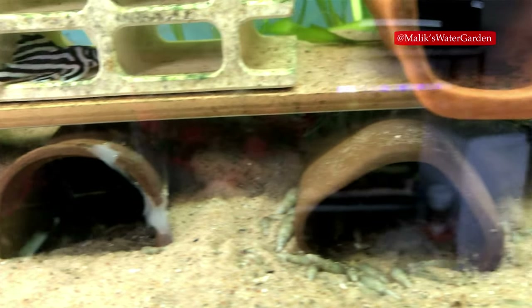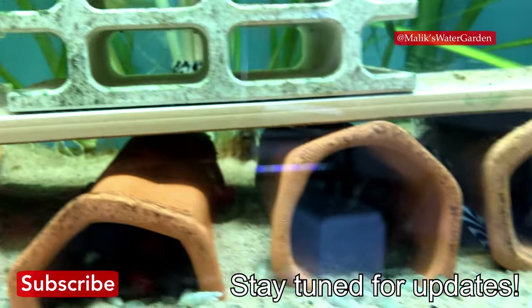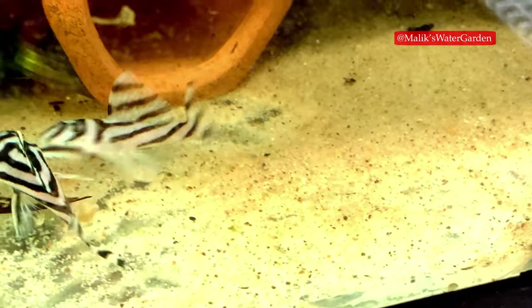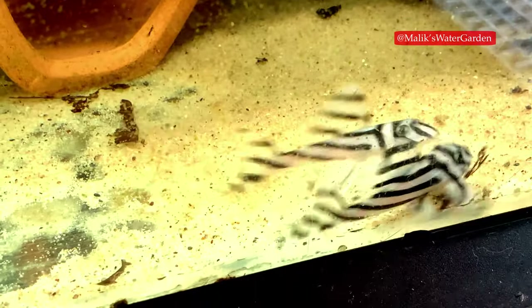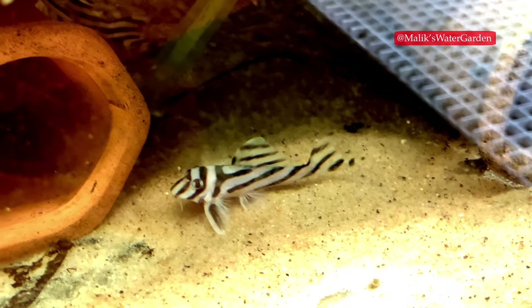I really want you guys to get your zebra plecos to spawn. These are different techniques that can be used, and we'll look at this in more detail in upcoming videos. Zebra plecos are not supposed to be hard to spawn. I have a friend in southern Ontario — actually two friends who just opened a new pet store called Bobby G's Pro Aquatics. If you're in Niagara or London, go check them out. Bobby and William both have zebra plecos in their tanks that are spawning.